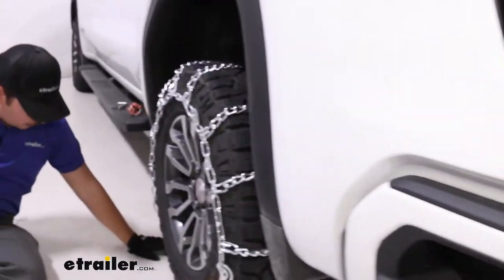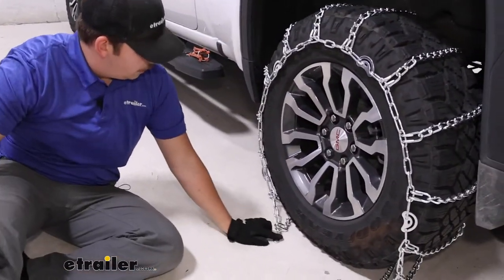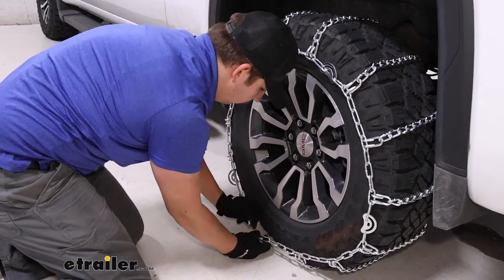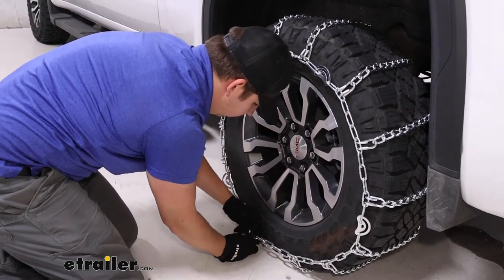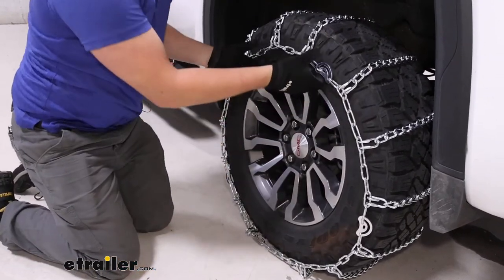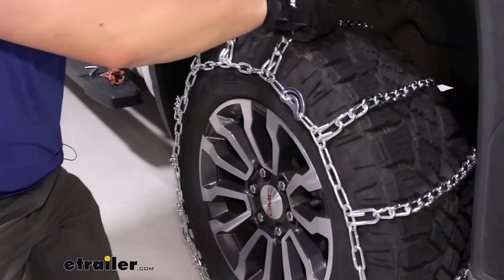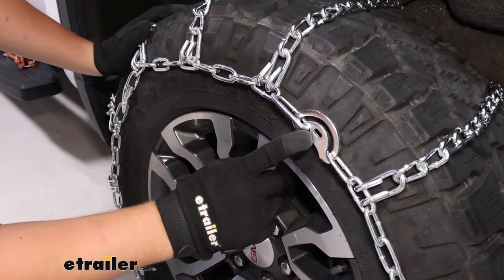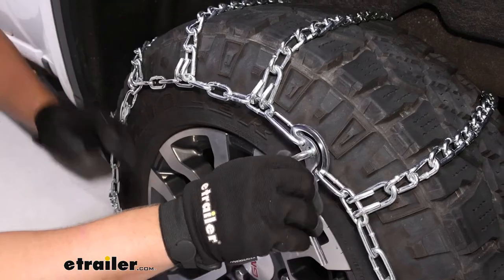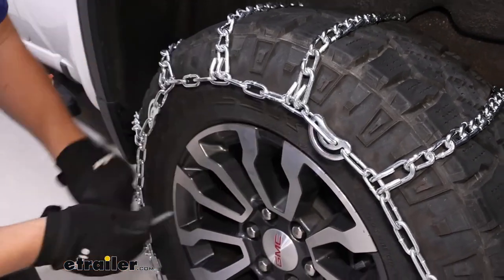Around front, it's pretty much the exact same process with a hook and a series of free links. I'm going to pull it to the front, and it's looking like that outermost link is the best fit for us right now. You might be thinking it looks pretty loose, and that's true, but we do have the cam tensioners — those are going to help draw in that slack and give us a tighter fit on the tire.